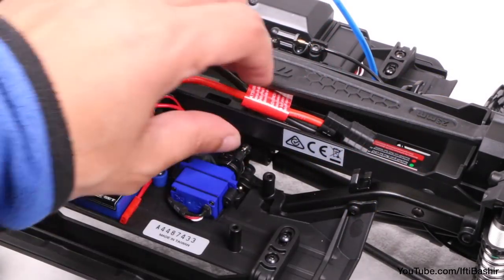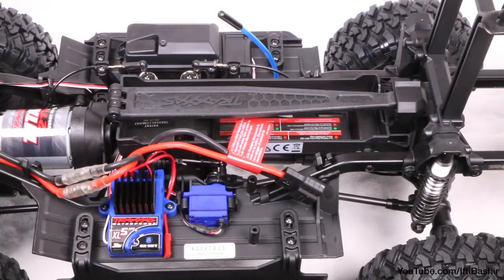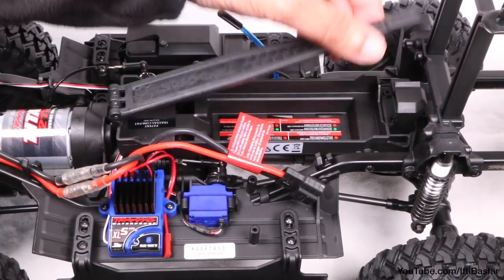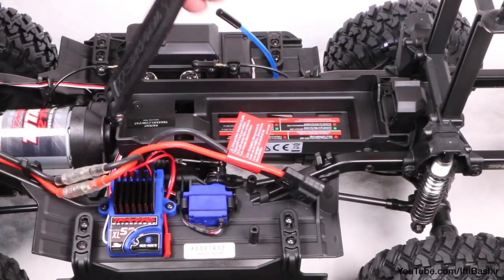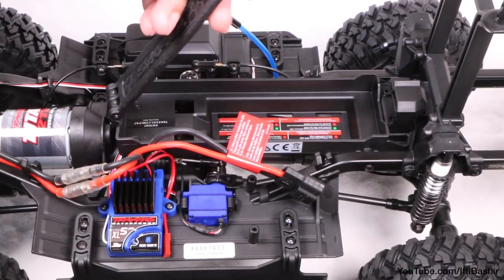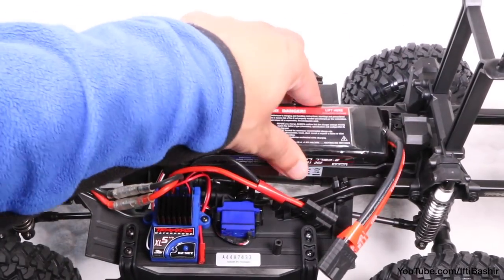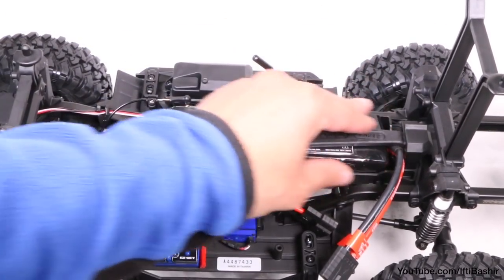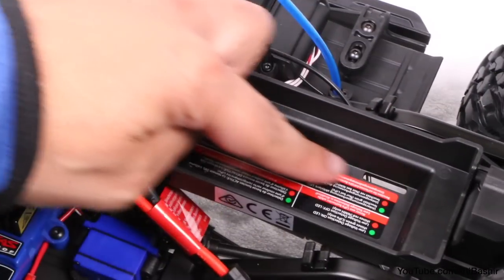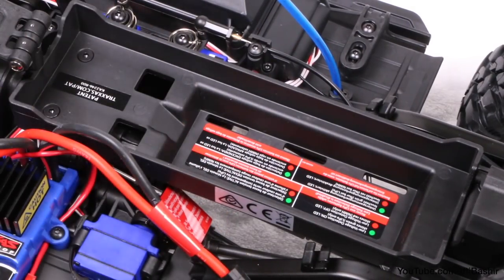The battery compartment consists of a hinged strap that allows easy access to the battery, with no small parts involved so you won't need to worry about losing anything. There's plenty of space as it can accommodate many different battery heights and will even accept full-size battery packs. It can also accept smaller batteries for shorter trail runs, for those who consider keeping small batteries around as a backup in their trail bag.